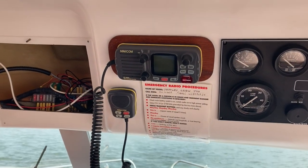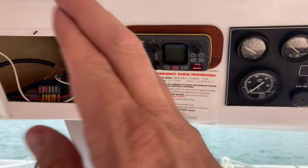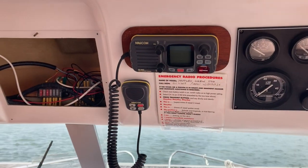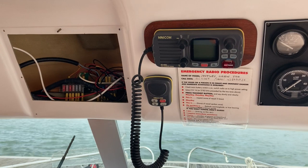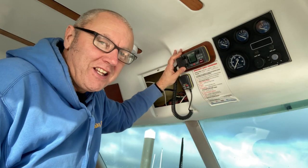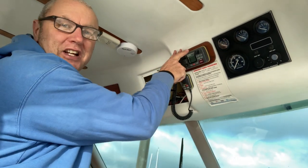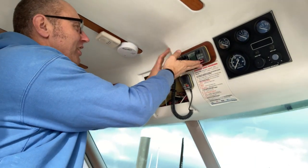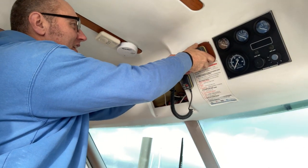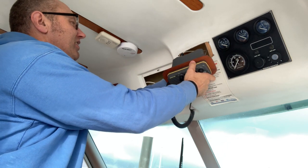Now anyone who knows boats, it's normally not that simple, but let's hope and pray, fingers crossed, it'll all come out nice and easy. Got the old glasses on — the old eyesight is not as good as it used to be up close. So I've taken the knobs behind the radio, and it's just a matter of pulling it out now and undoing the necessary connections.